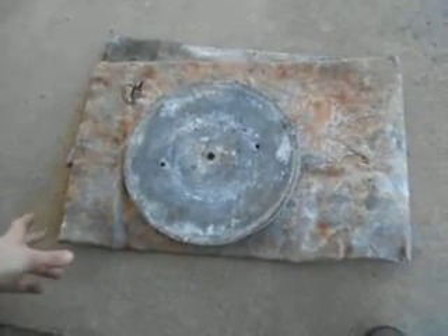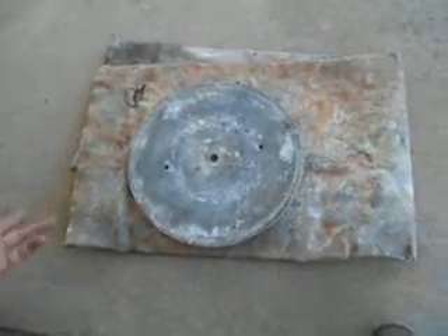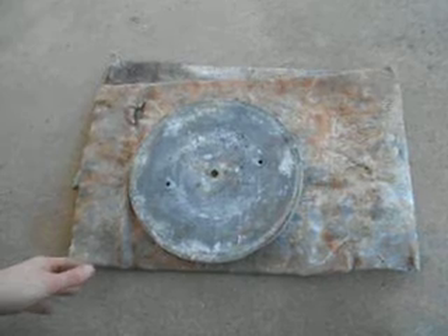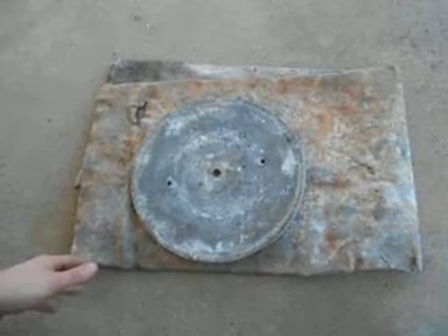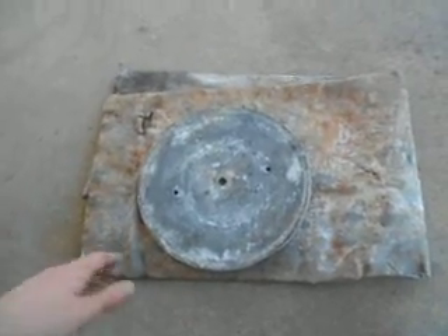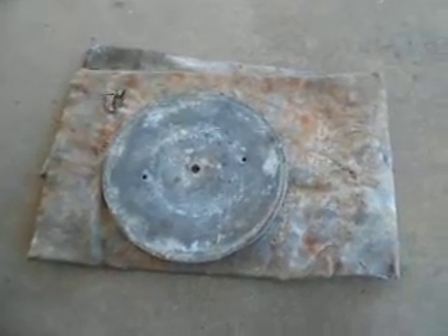I did pick this up at a recycling scrap yard. They scrap a lot of metals — you know, if you have any stolen copper from your house, that's where it ends up, and the people who sold it get arrested. But this would be a good starter project for 30 bucks. Not too bad. Have any questions or comments, leave them in the comment section.